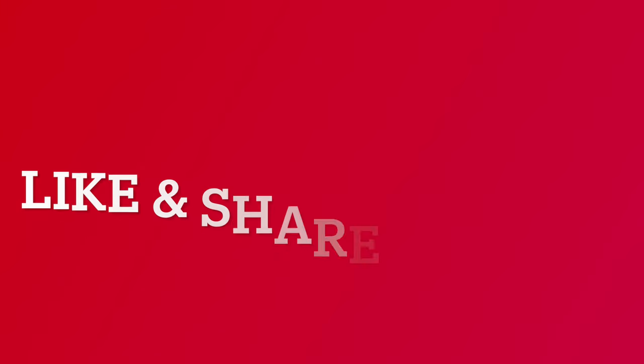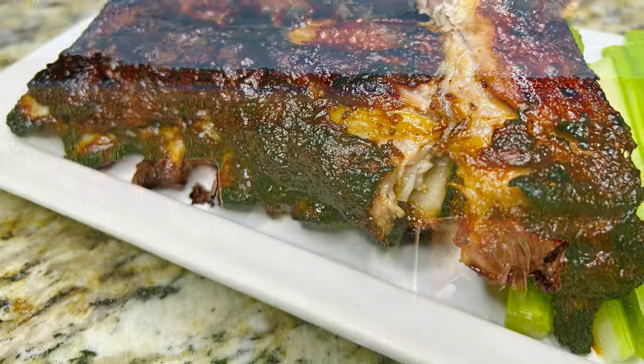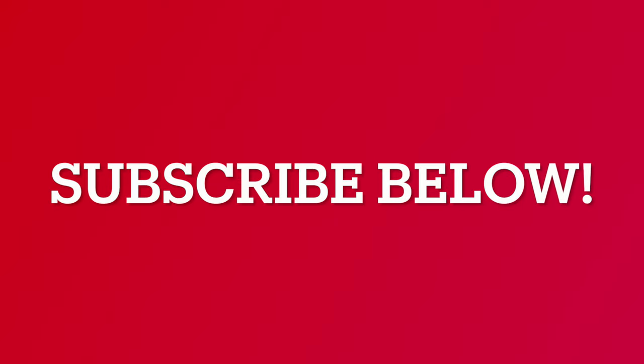Take a second to like and share this video when you have time. Check out the GBH YouTube channel — we have lots of fun videos for you to enjoy. Also, click the subscribe button below this recipe to know when we release new videos.